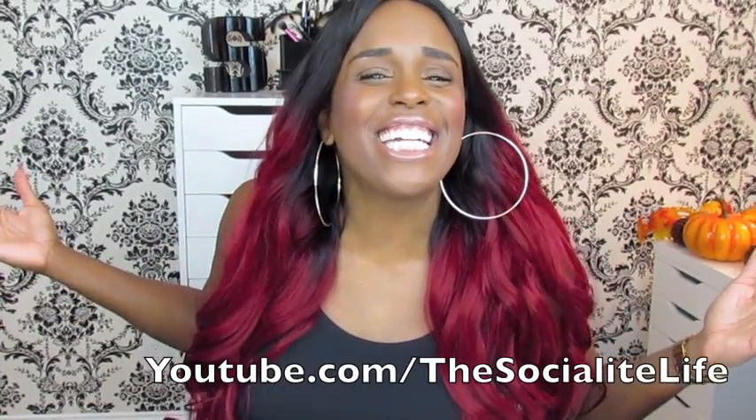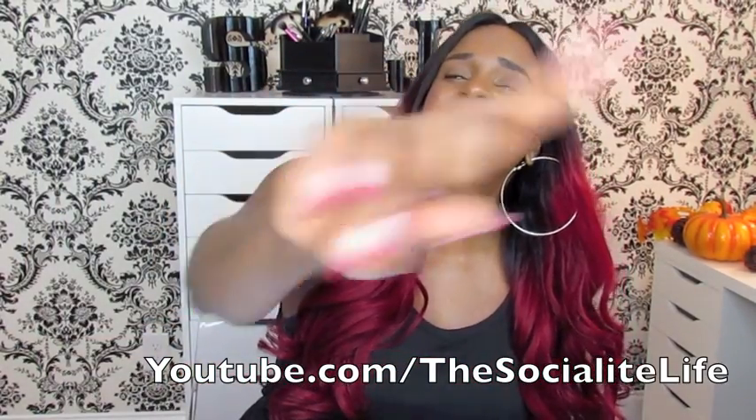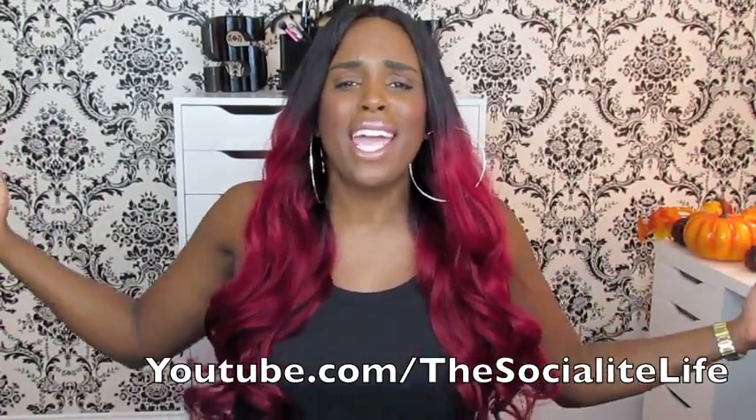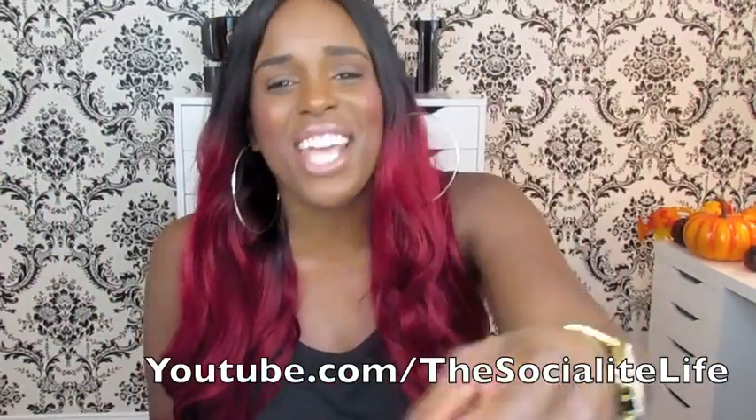What's up y'all, your girl Sandy, and we're back for another video. Hope everyone's having a great day, great night, great week — whenever y'all are watching this.